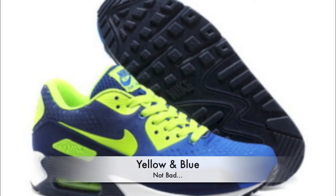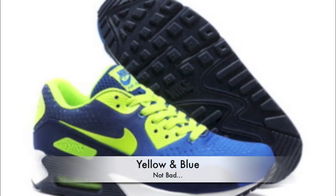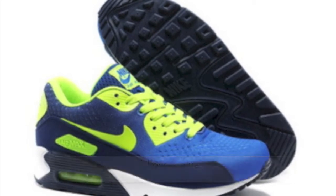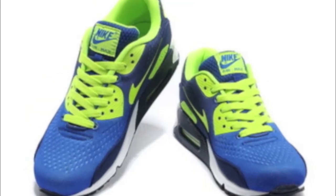The first one's the yellow and blue. Not too bad. Wouldn't kill myself to pick them up, but if you want that colourway, that bright colour, that's your best bet.